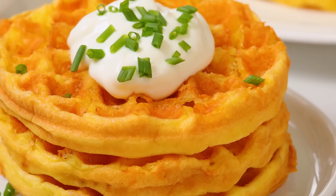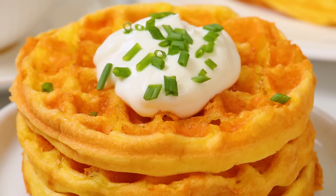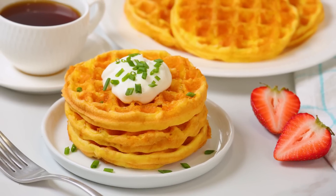They can be enjoyed savory with a little bit of sour cream and chives like I'm doing today, or because they're really mild in flavor, you can also enjoy them as a sweet waffle topped with some maple syrup. It's really up to you.